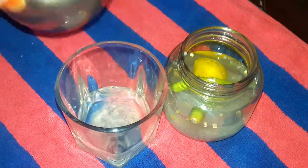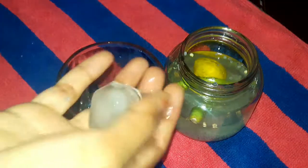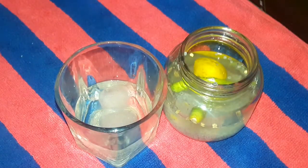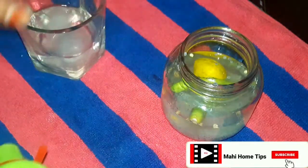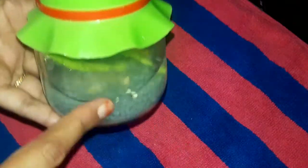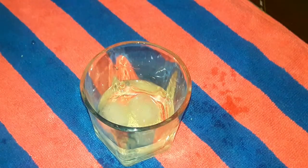Put the ice cubes in the glass. We will make the drink, a 3 minutes, then we will make the glass.